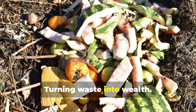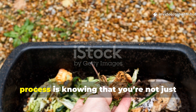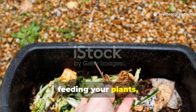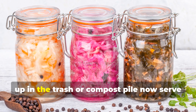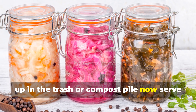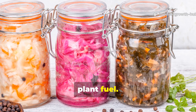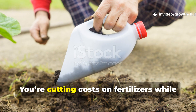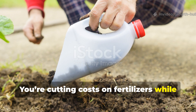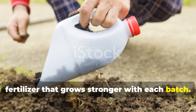Turning waste into wealth. One of the most satisfying parts of this process is knowing that you're not just feeding your plants, but also reducing waste. Kitchen scraps that might otherwise end up in the trash or compost pile now serve a higher purpose by being transformed into plant fuel. The cycle is both economical and sustainable — you're cutting costs on fertilizers while producing a renewable supply of liquid fertilizer that grows stronger with each batch.